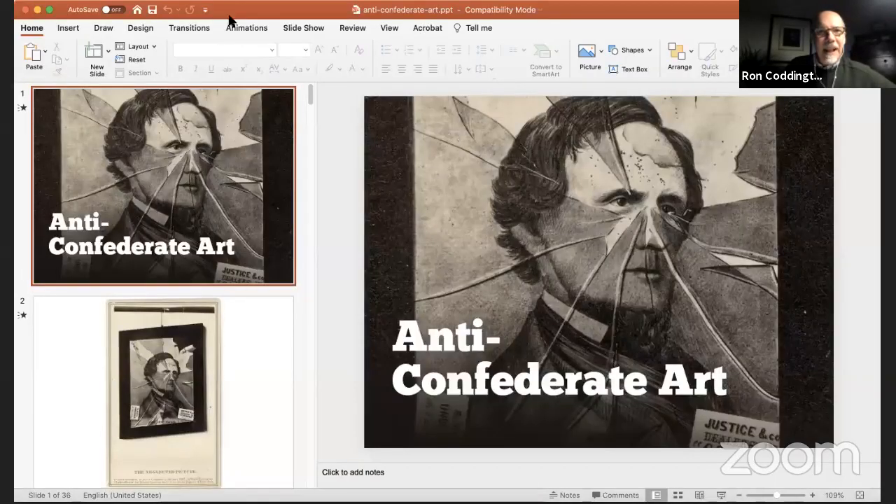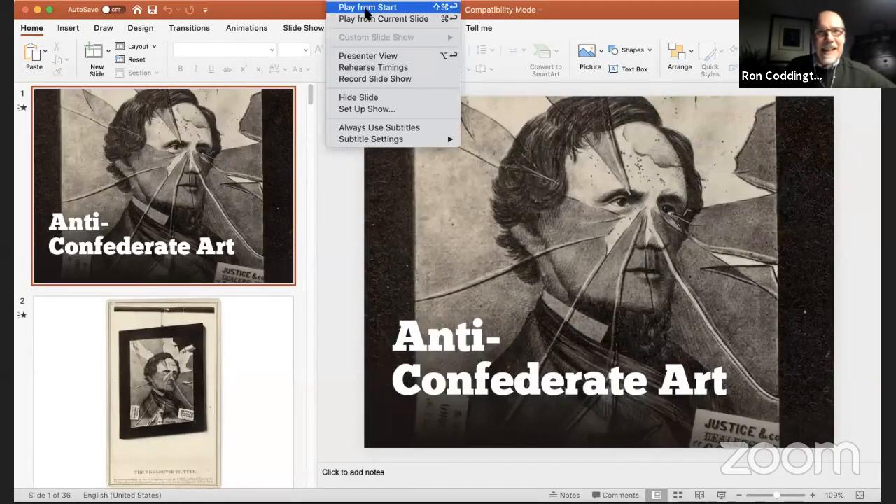Hey, this is Ron Coddington from Military Images Magazine. Great to be here on this Monday evening and thank you for being part of tonight's program. This is our second episode in Season One of Research Rabbit Hole.